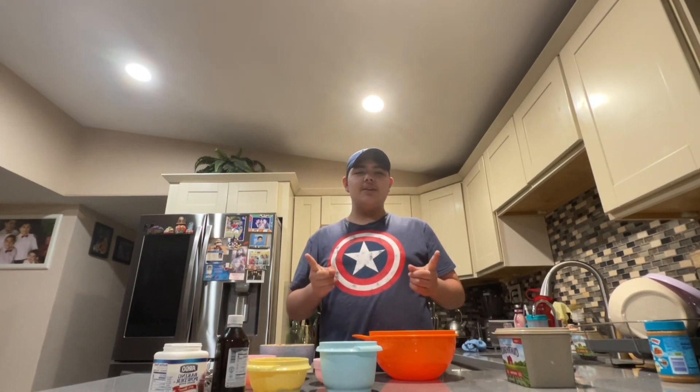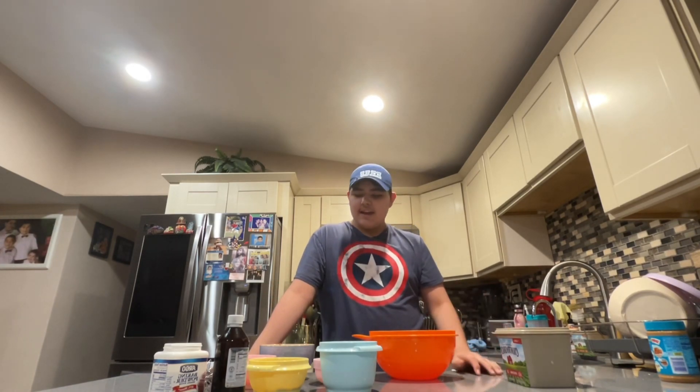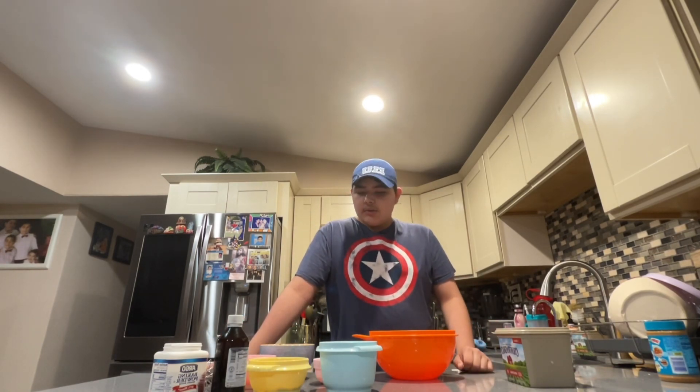Hey guys, welcome to my first video! Today I have a delicious recipe for you — I'm going to be making peanut butter cookies. As you can see, I have everything here, so let's get to it.